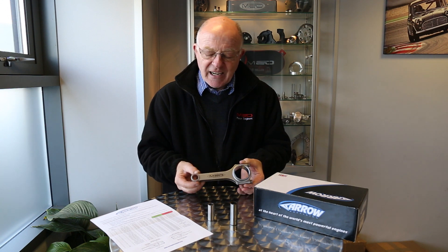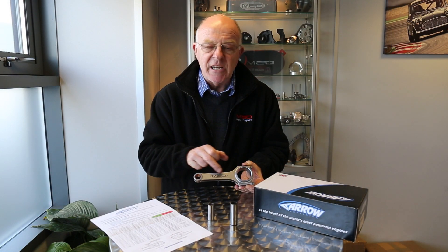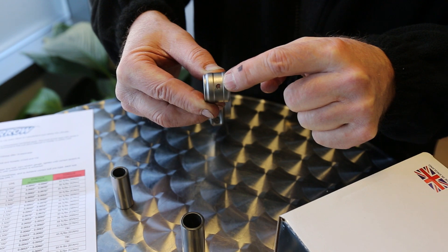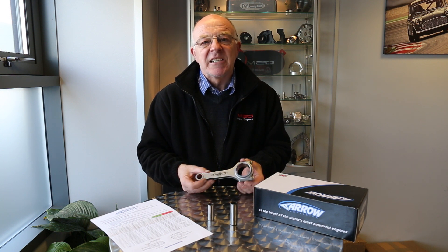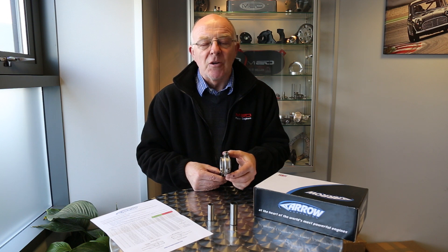These conrods are made in the UK, around the corner from us, by Arrow Precision. They've got the MED logo on them, they come with a fully floating bush, they're drilled for oil feeding at the top, and they come with genuine ARP 2000 bolts. Some overseas conrods may say ARP 2000 on the bolt head, but I can guarantee you some of them are not genuine ARP bolts.